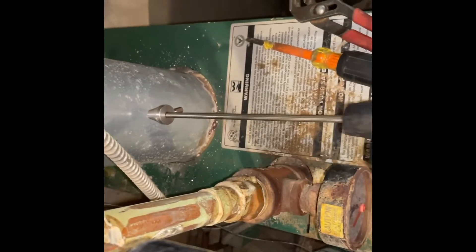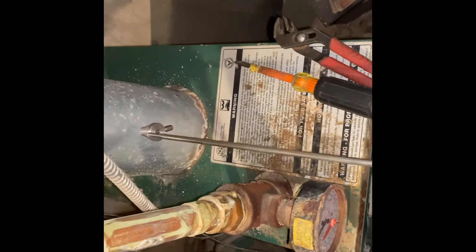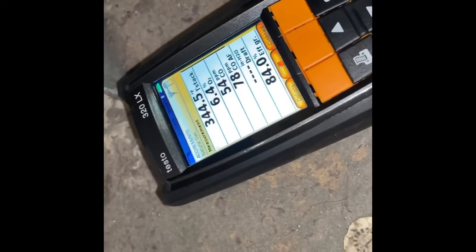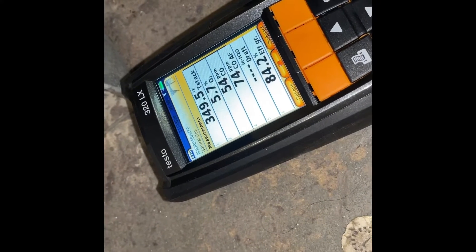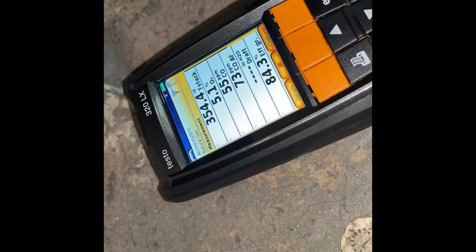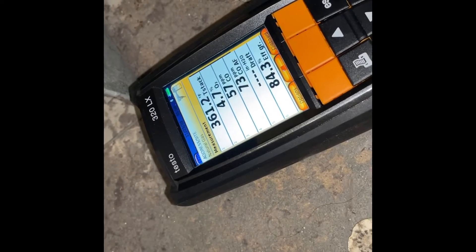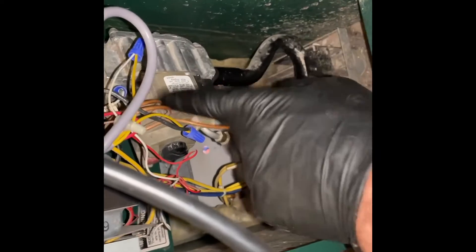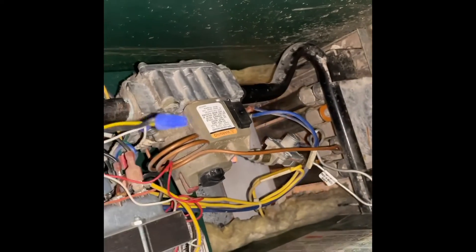When you stick the probe in, you want to be about halfway in the flue, right around there. Let's take a look at our readings - move the chair out of the way Kelvin. So it looks like our O2 is kind of low, carbon monoxide is kind of high. We've got to make some adjustments to the valve right there.